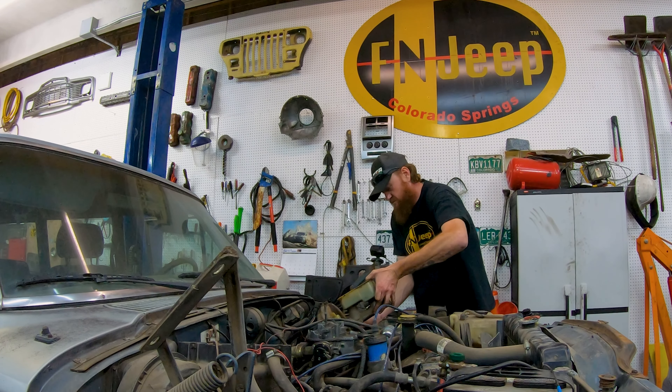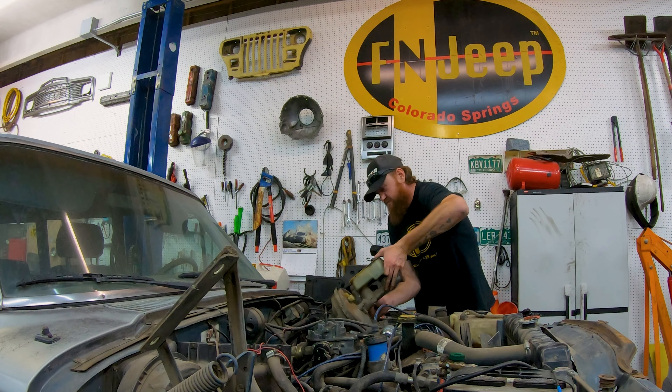That's it, brake booster is free. Give it a little wiggle, jiggle, and a tug.